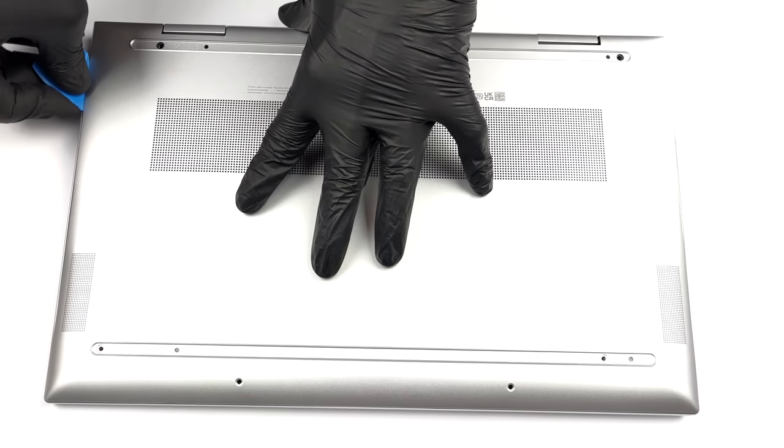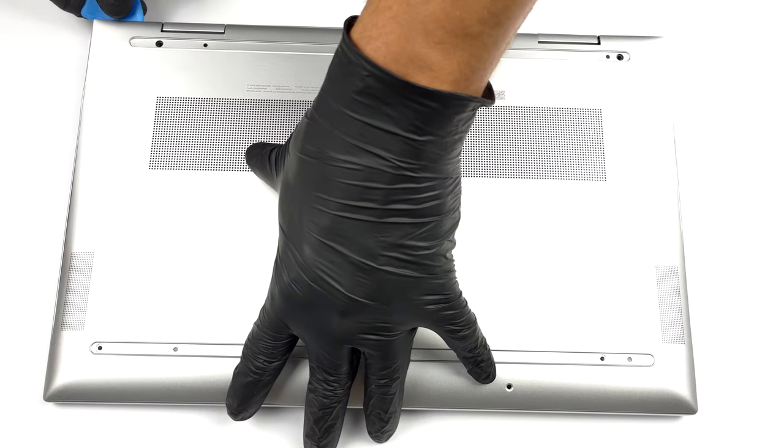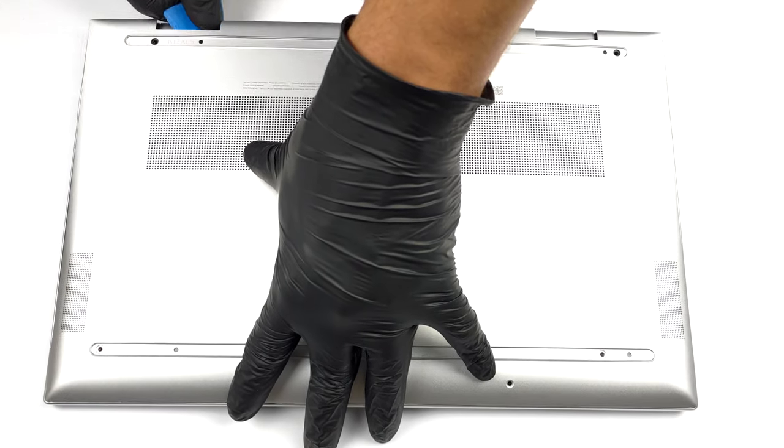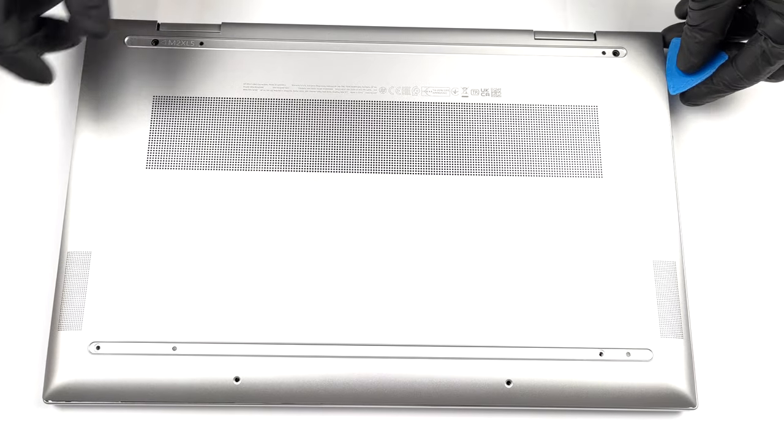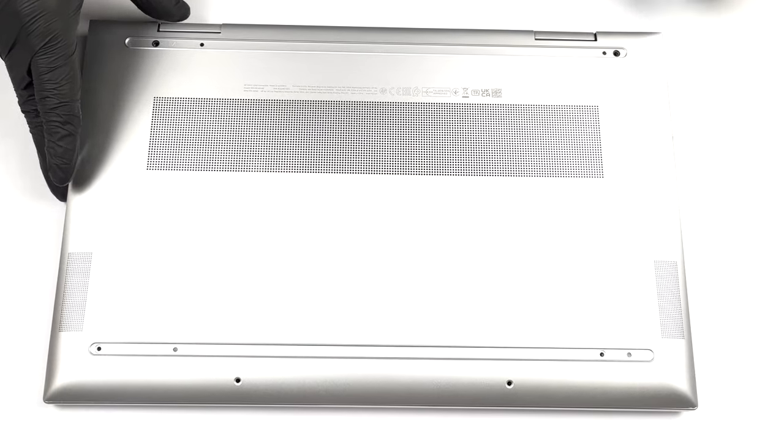To take this notebook apart, you need to undo two Torx head screws. Then remove the two rubber feet to find four Phillips head screws. After that, undo them and pry the bottom panel with a plastic tool.